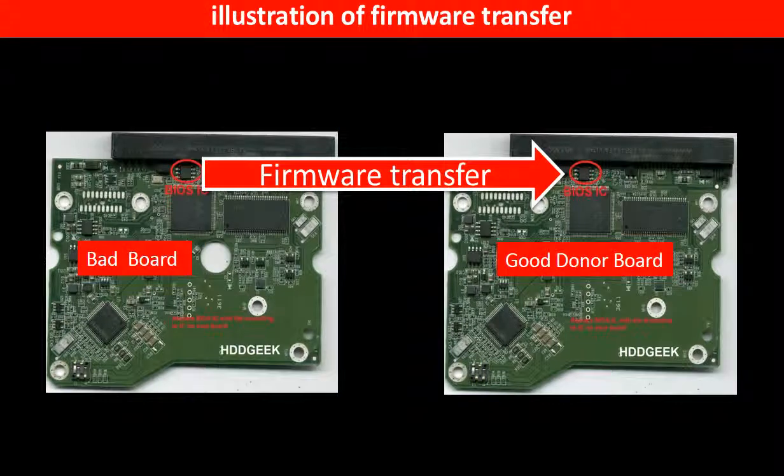This picture illustrates how to do firmware transfer. On the left hand side is a bad controller board. On the right hand side is a good controller board. Controller board firmware transfer means we transfer the data from the memory chip on the bad board to the memory chip on the good donor board.